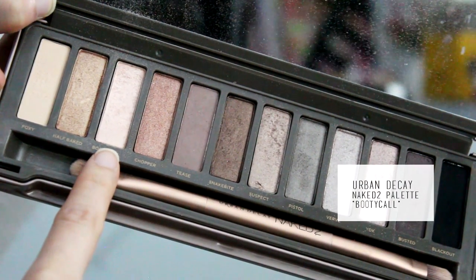Then I'm going to be taking the color Booty Call — this is optional — you can put it into your inner corners. It just gives a little bit more dimension, but my camera doesn't really pick it up, so that's optional.